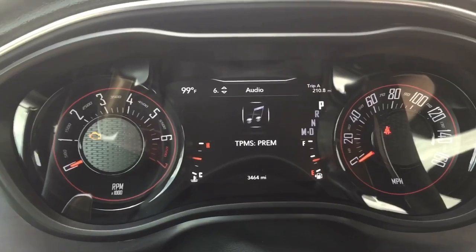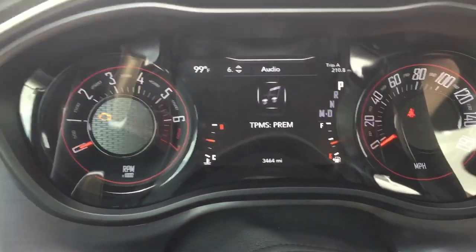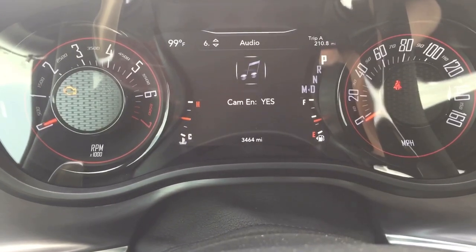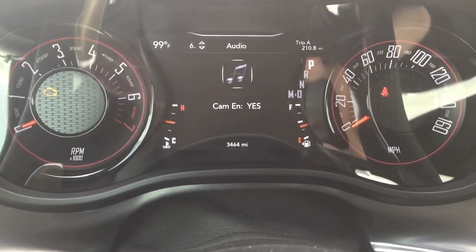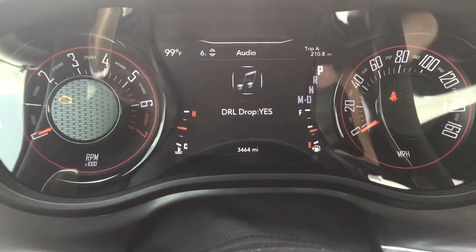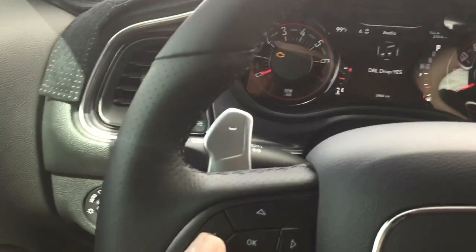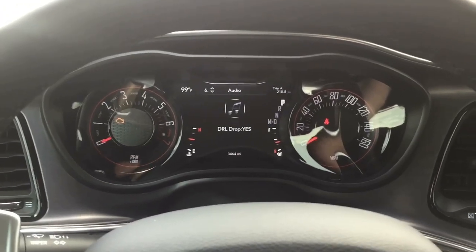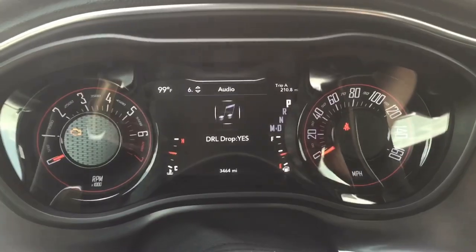This is your tire pressure monitoring system — there are three levels depending on what your car has, whether it's just the warning light or the premium option that shows all individual tire pressure sensors. Then there's camera enabled for your backup camera — if you add a factory backup camera, since it's just in the spoiler on these Challengers, that's how you enable it. This is your driving light drop — Challengers don't have it, but on Chargers, Jeeps, and Durangos the running LEDs in front will turn off when you use your turn signal.